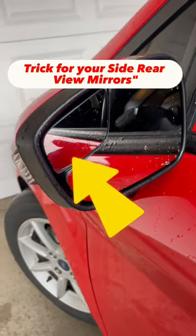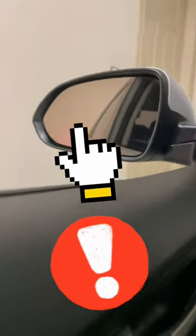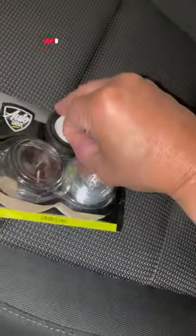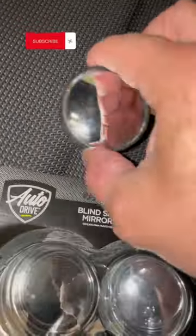Trick for your side rear view mirrors. If you bought a new car and they didn't include these long distance mirrors, you don't have to worry. Go to your favorite auto parts store and get them for one low price and install them yourself.